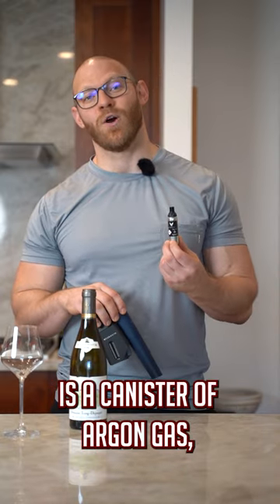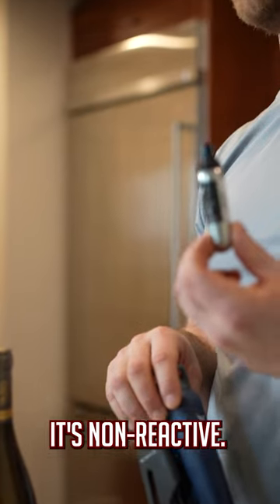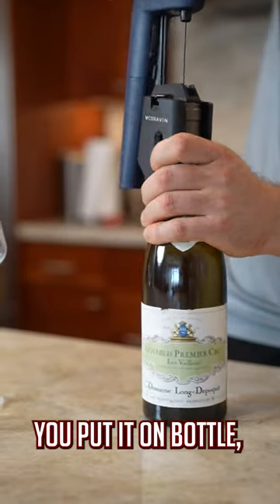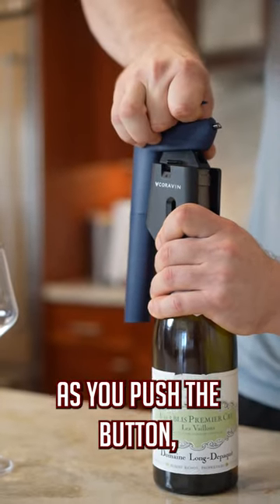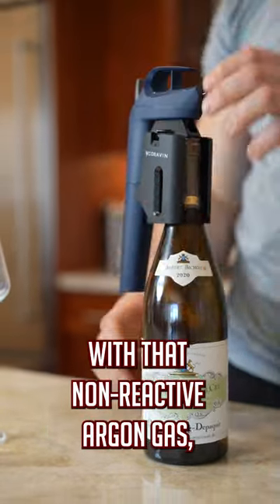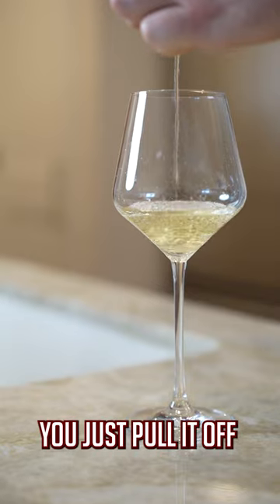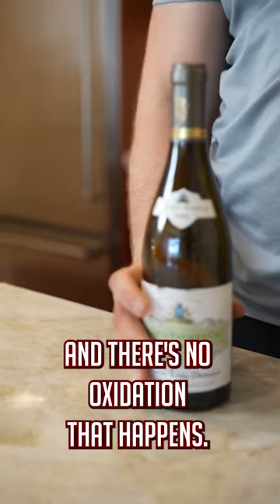What it is, is a canister of argon gas, which is a noble gas — it's non-reactive. It's got a needle inside of it. You put it on the bottle, slide it past the cork. As you push the button, it fills the bottle with that non-reactive argon gas, pushes out the wine, and then when you're done, you just pull it off and there's no oxidation that happens.